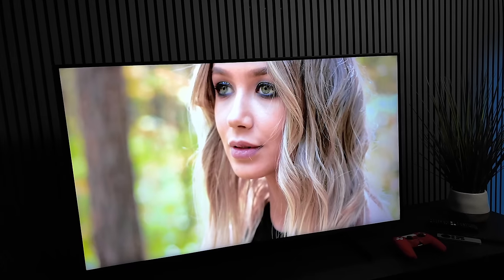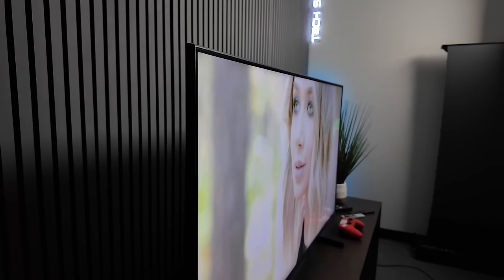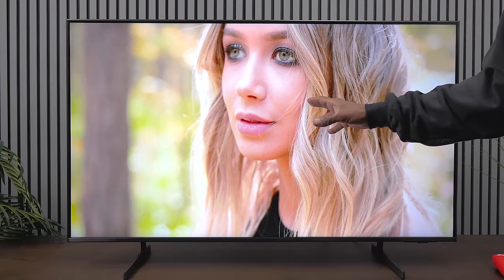Now let's look at glare and viewing angles. Right in front the TV looks great, but going to the side you'll definitely get washout — these are not IPS panels, so you won't get those good viewing angles. It's not a bad starter TV for a bedroom where you're sitting right in front or just slightly off-axis. As for glare, this TV does not have any anti-glare coating — I can see fingerprints from the setup. If you have a lot of lights in your room, I wouldn't recommend this TV; you will see everything reflected.